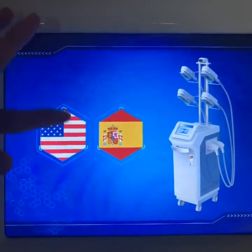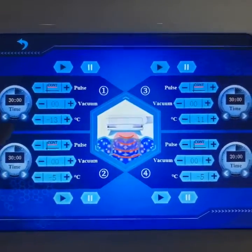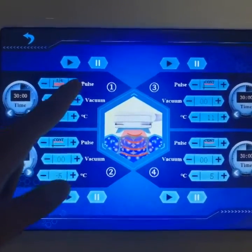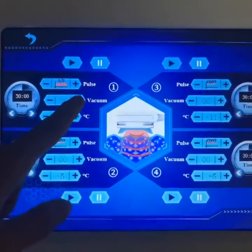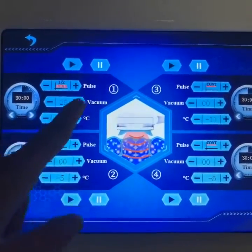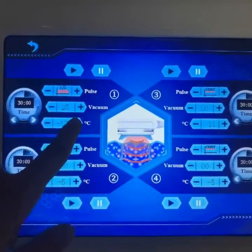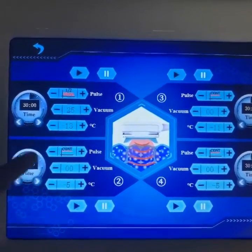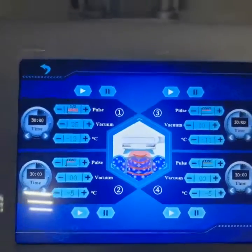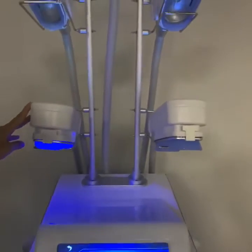Now we will enter into the operation screen. There are two languages for option — English. You can see there are different parameters for option. This is the mode: continue mode and pause mode. And the vacuum adjustment — we suggest you start from the lowest level, like 25K. And the temperature adjustment — the lowest temperature can reach minus 13. After setting, just press this button, and press the right button on the working handle. Then the treatment can be started.